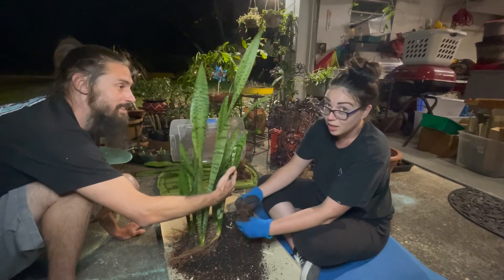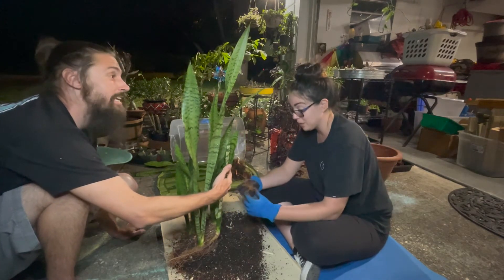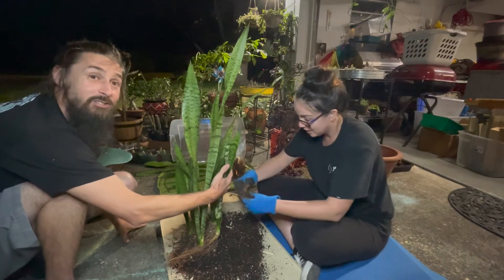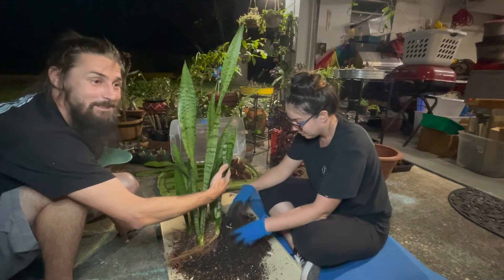Good thing you have glasses and this isn't agave. You should probably have glasses on. I was terrified getting them here. I get eye injuries from plants frequently — more than I'd like to admit.